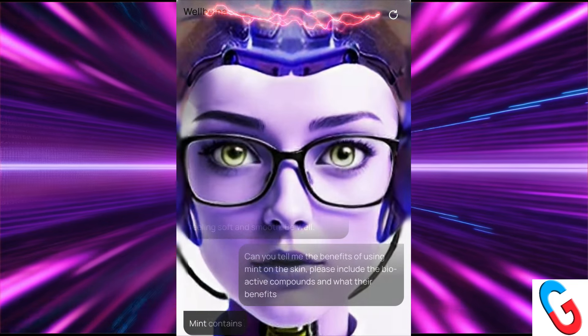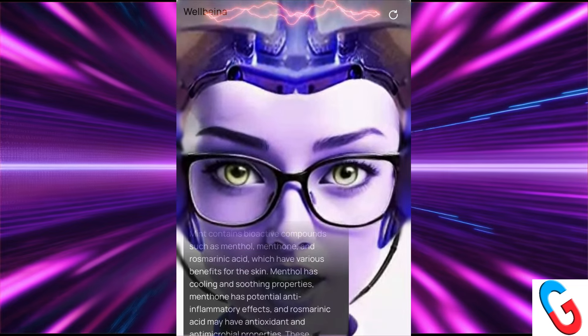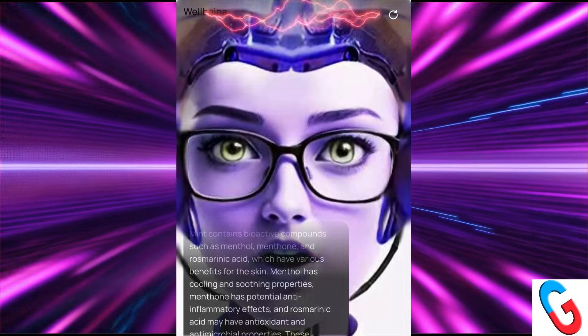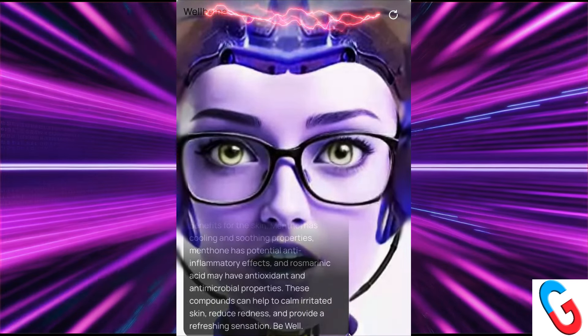Mint contains bioactive compounds such as menthol, menthone, and rosmarinic acid, which have various benefits for the skin. Menthol has cooling and soothing properties, as well as potential anti-inflammatory effects. Rosmarinic acid may have antioxidant and antimicrobial properties. These compounds can help to calm irritated skin, reduce redness, and provide a refreshing sensation.